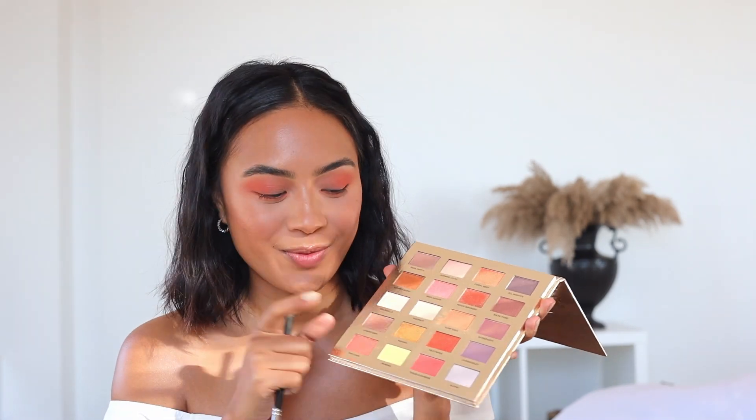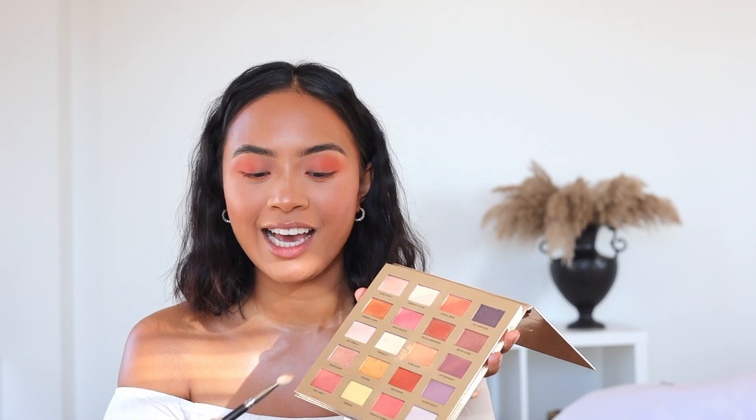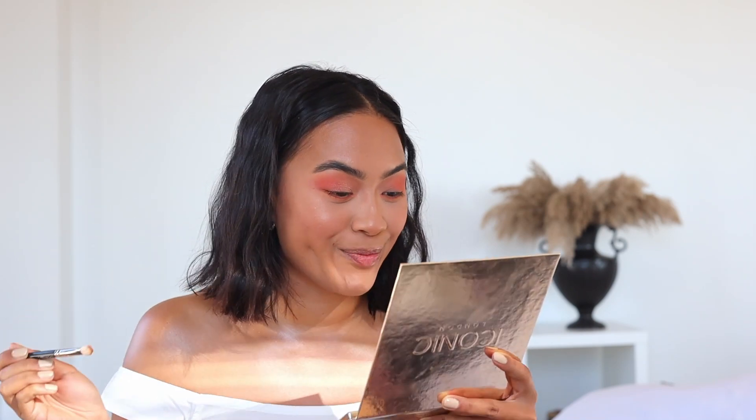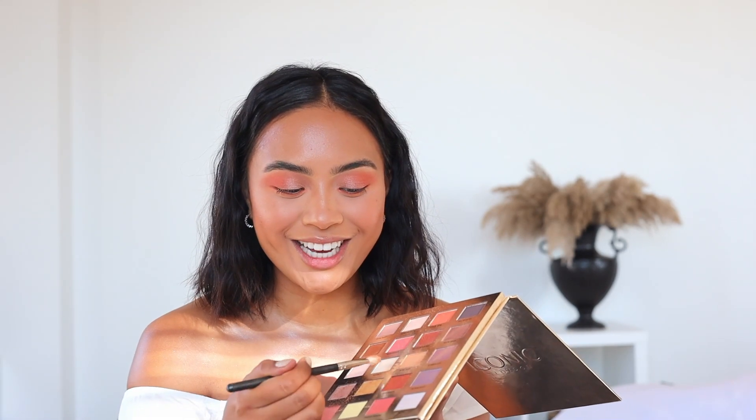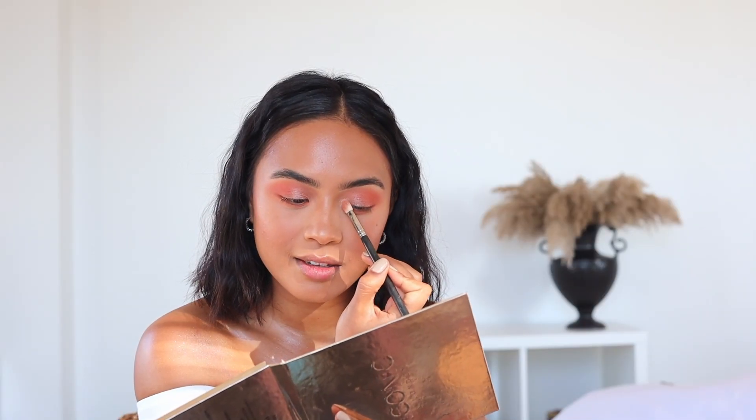Whenever I do my eyeshadow I like to use the exact same shade on the bottom of my eyes, so I'm grabbing 10 Lines again and placing this underneath my eyes. You see this shade called Sandstorm? It's calling my name, so I'm placing this right on my lid. I'm ready for some shimmer — wow, it is so beautiful and so pigmented. One swipe, you guys! For my inner corner highlight I'm grabbing the color Moonlight and placing this right here. Wow, Moonlight — that is gorgeous.